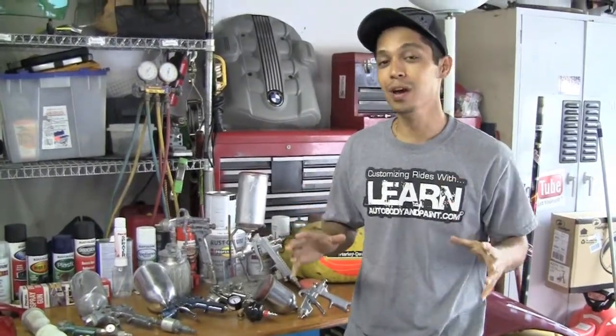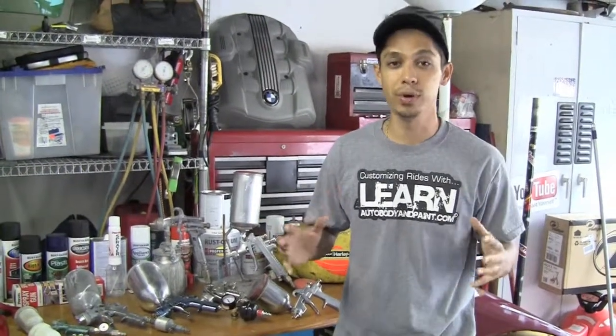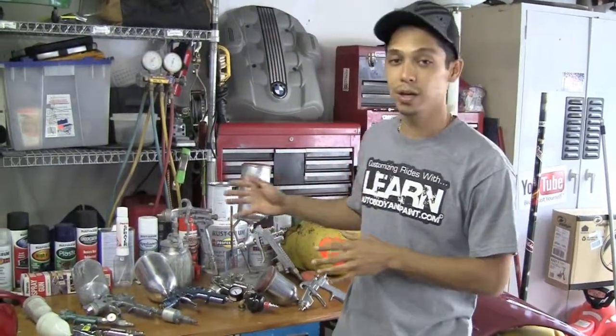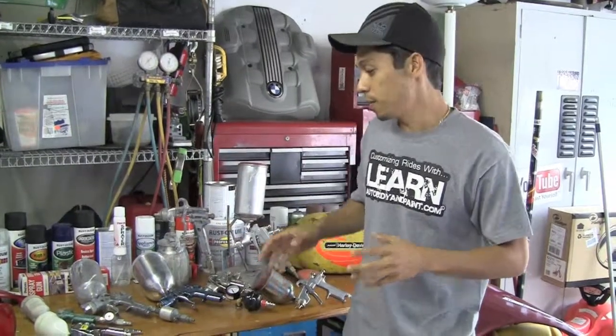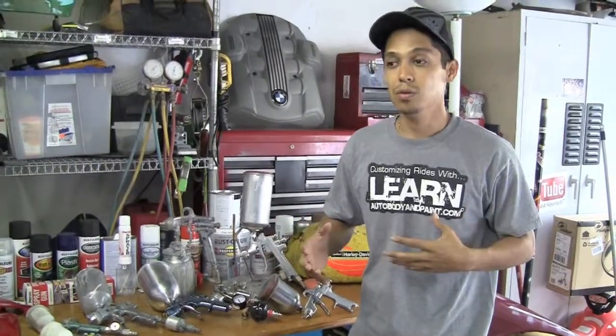Hey, what's up? Tony from LearnAutoBodyandPaint.com. Thank you again for watching this quick short video. We're going to be talking about some spray guns that I have accumulated over the years — maybe if you're on a budget what you may want to get started with, and if you're a little more advanced or have the money, what guns are the best ones to start with.